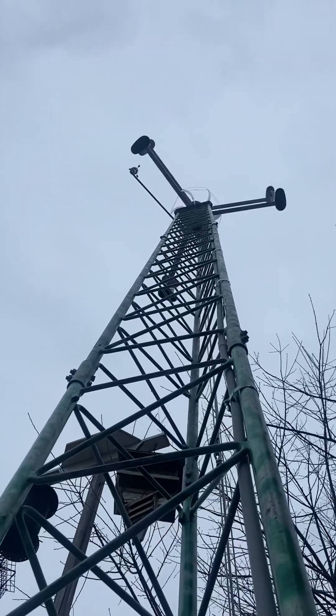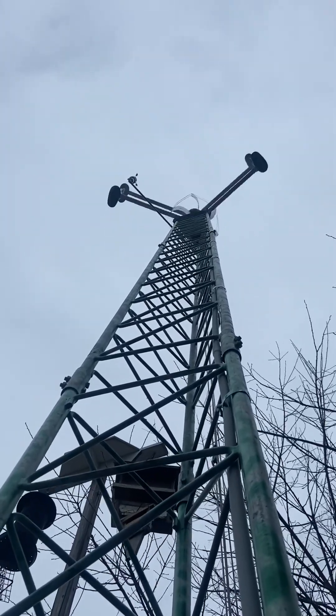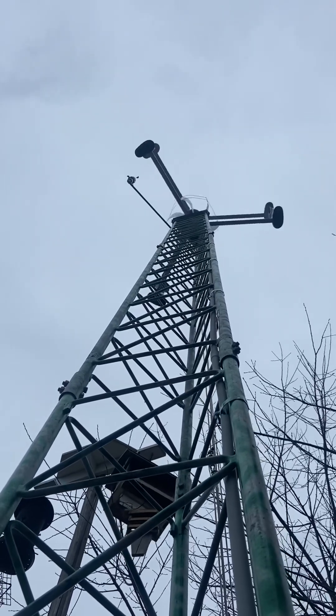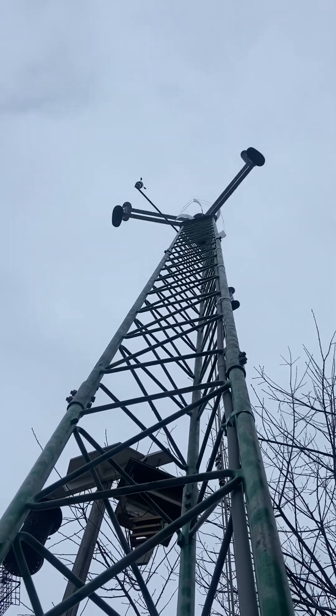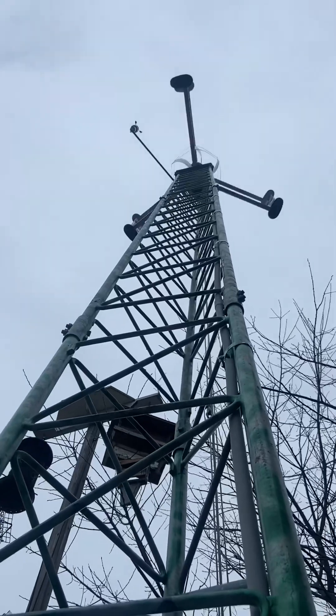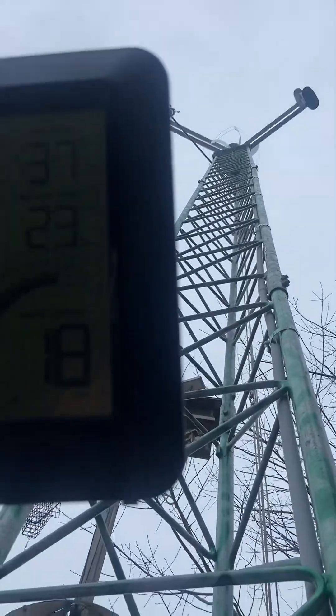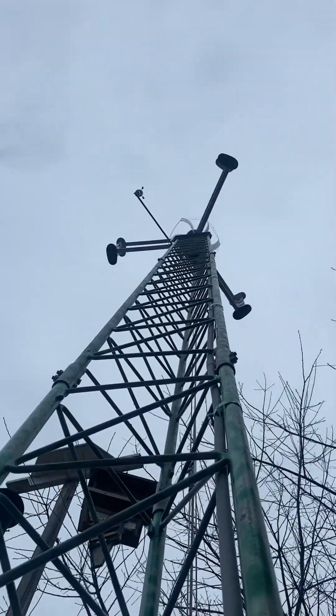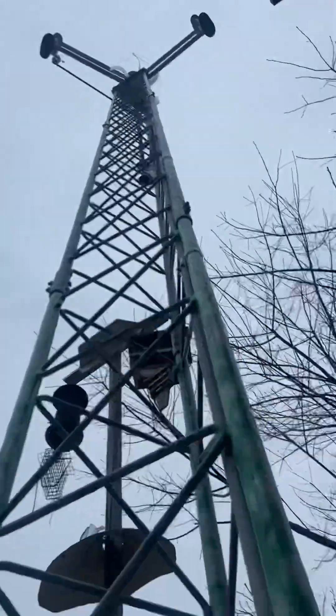It wouldn't be bad if I had a geared ratio system — a flywheel to a pulley to the generator — to bring that speed up quite a bit. But that's all the energy I'm getting out of this thing for now. It's at 18 now, peaking. It's supposed to be steady with real heavy wind later, so hopefully that works.